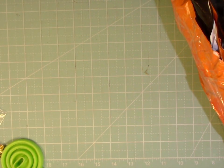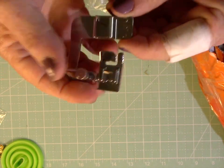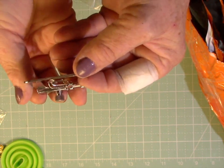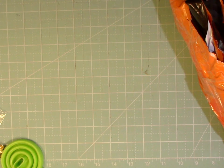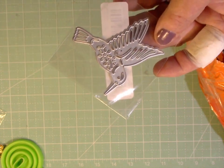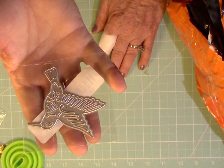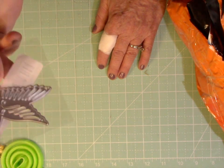I also ordered a seam binding guide — going through there it looked interesting to me. It has a little snap for my Brother machine; you can adjust it in and out and put your bias tape through there. We'll see what we think about that. And this I don't really like — I bought a $1.38 digital cut file for a little hummingbird for my cutting machine, but I don't know if all those little tiny pieces will cut well.